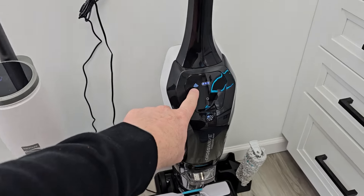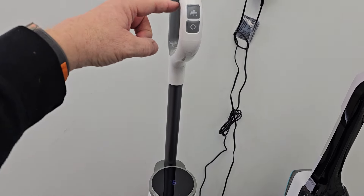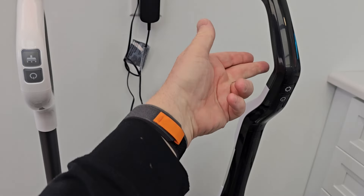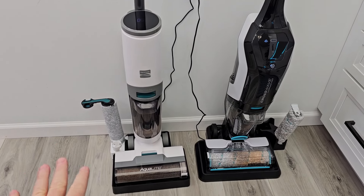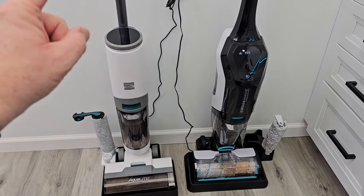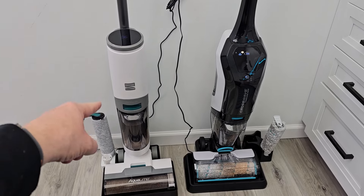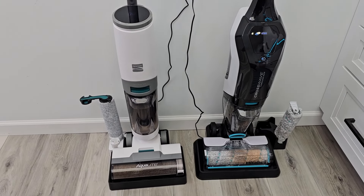I like the display. This one connects to the WiFi, but you don't really need to connect to WiFi with these. The buttons again — it doesn't have a trigger. With the Kenmore, you just pick it up and go; you don't have to remember to press the solution trigger. They do the job. I really do like that Kenmore. I bought both of these with my own money, and if I had $270, I would buy the Kenmore.